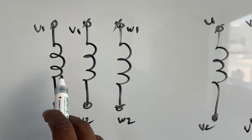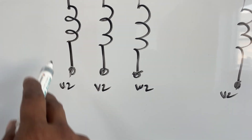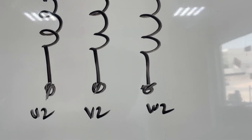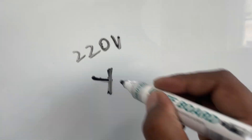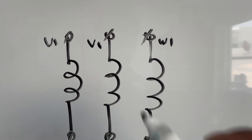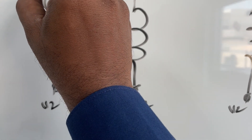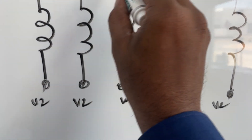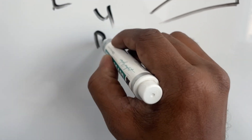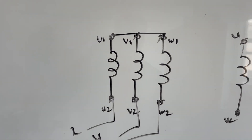Now let's see circuit-wise how these connections are made. These are the three windings installed inside the motor, and we see six terminals outside: U1, U2, V1, V2, W1, W2. If this motor is rated 220 volt star — meaning you are in a region with 220 volt 3-phase supply — you short U1, V1, W1 together using links, and feed R, Y, B supply at 220 volt 3-phase to the other end.